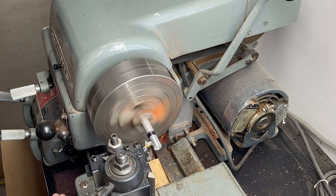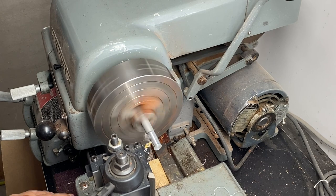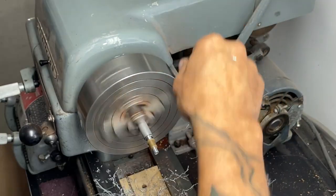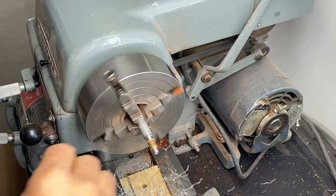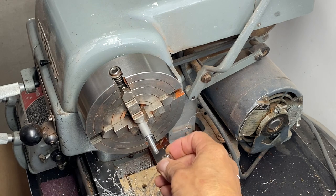Hey gang, what is up! Thank you for joining me. I had an idea for a secret latch, and even if you don't have a lathe this would be pretty simple and easy to do with just a drill press and some ordinary woodworking tools. Let's get going.